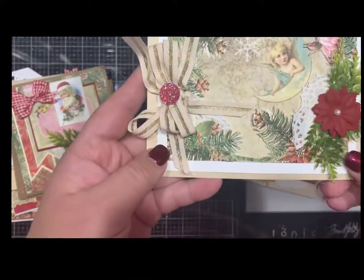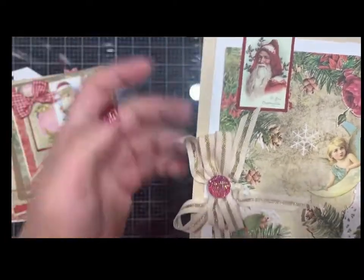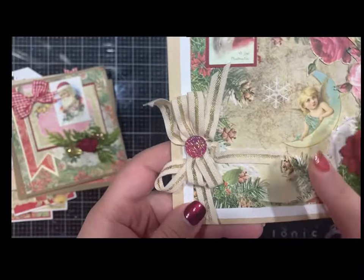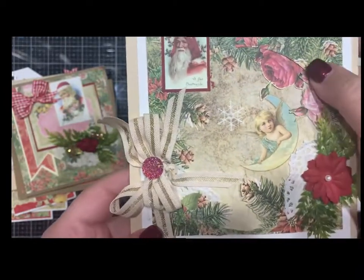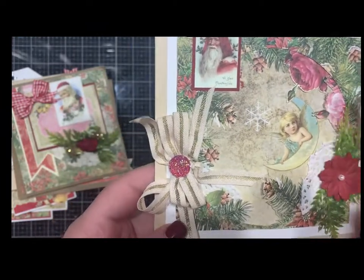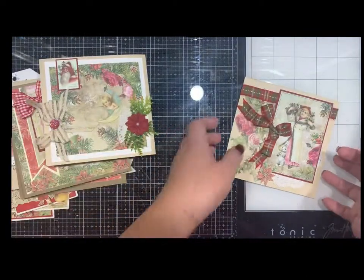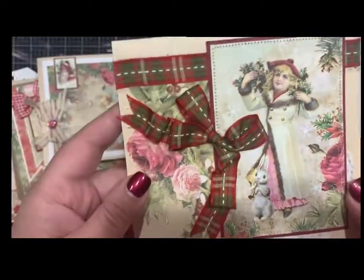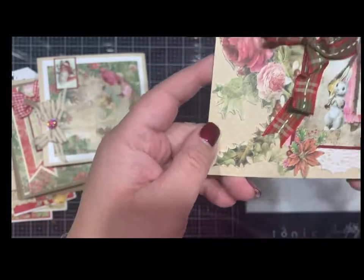And then here's this one — you guys, I love this little vintage Christmas paper. This one has a little circle cut out with all the little flowers. You could easily add some foam to give it more dimension. And then this one with the little bunny — look how cute this little bunny is!